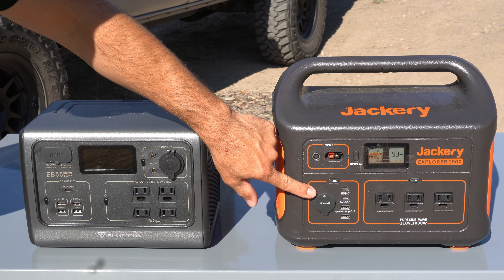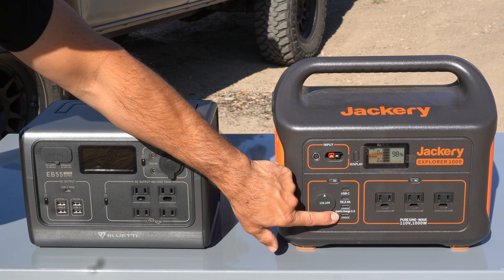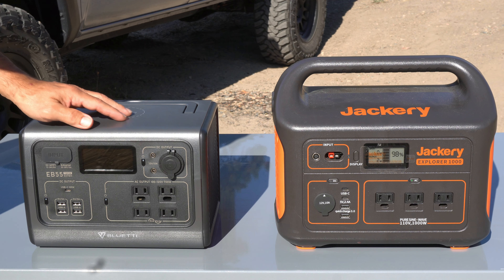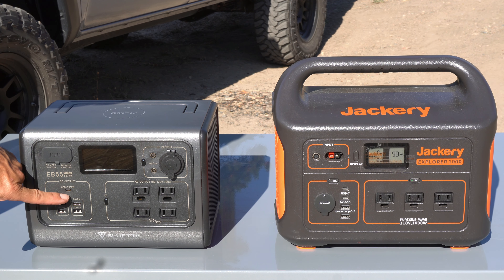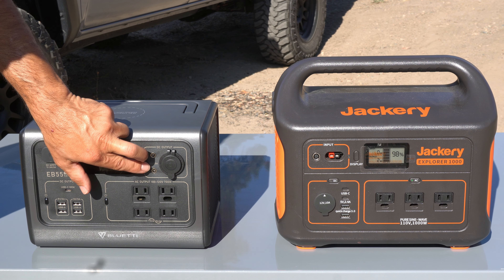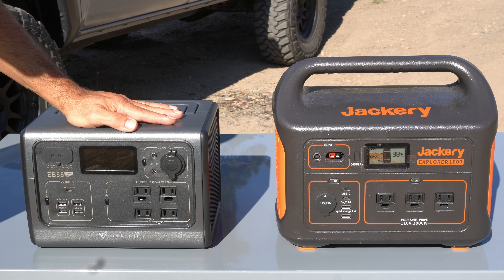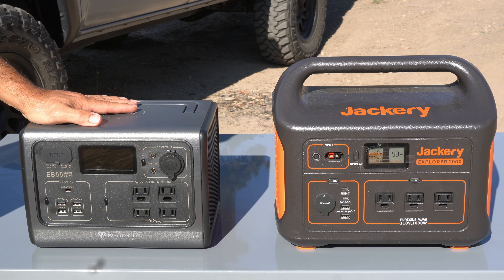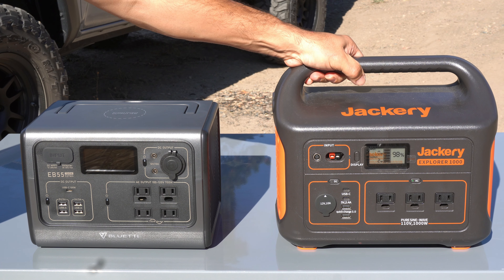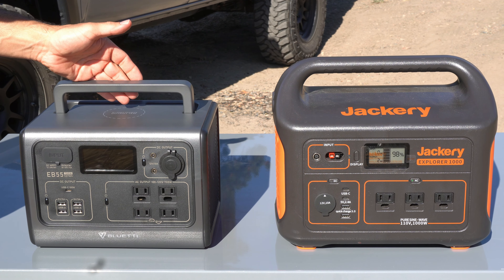Going to the USB-style plug-ins, the Jackery only has three: a quick charge, a USB-C, and one more. The Bluetti has four, plus two additional ones — so there's definitely more charging availability and more functions you can use. And as mentioned, the Jackery has a fixed handle so it's not very stackable, whereas the Bluetti has a nice foldaway handle.